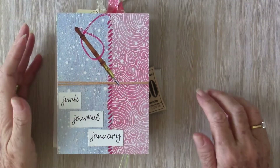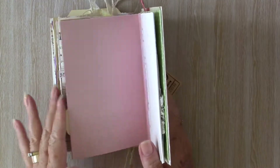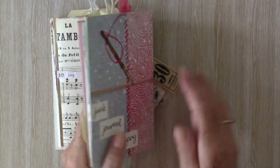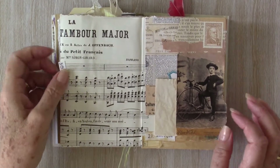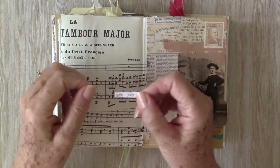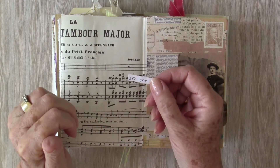Good morning, it's Sue. Junk Journal January, almost at the end — Day 30 today. Thanks for joining me. Day 30, the prompt is joy.